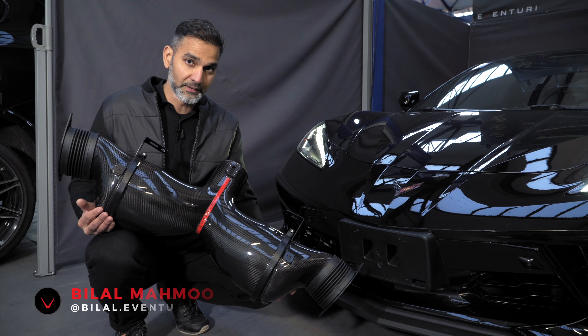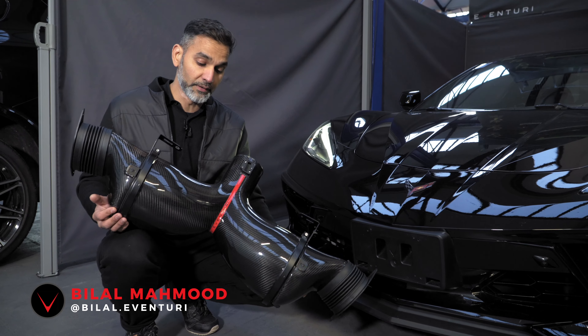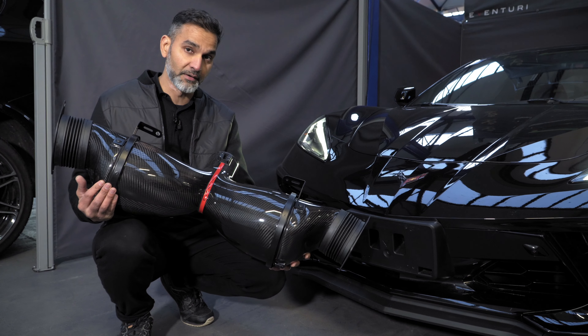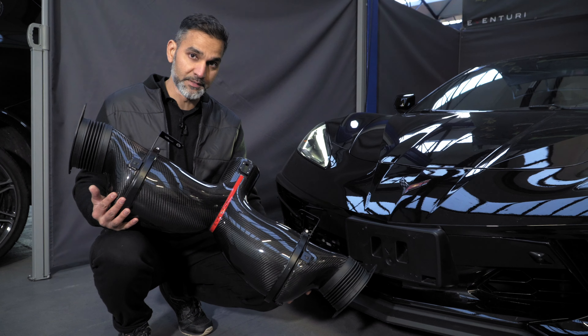Welcome back to the second installment in our development series for the C8 Corvette. In my hands I am holding the final carbon fibre intake system for this car. So let's take a closer look at this intake, the components and the performance data.